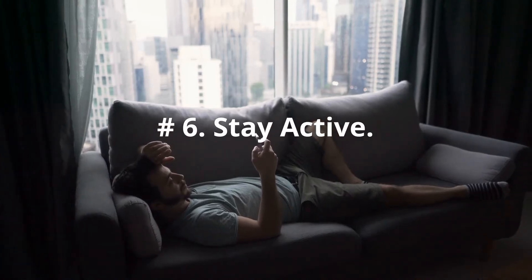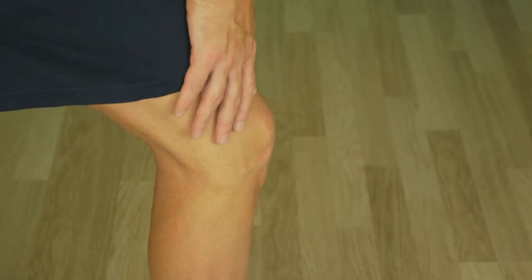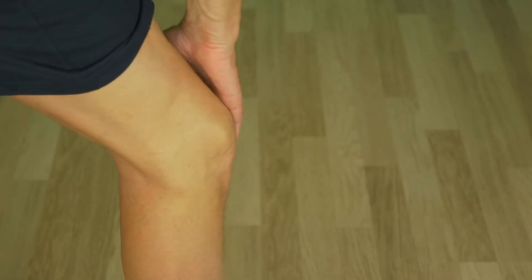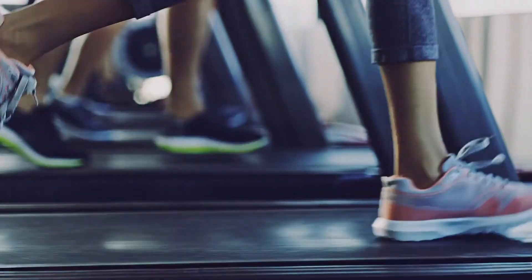Number 6: Stay Active. Too much rest can weaken your muscles, which can add to worsening joint pain. Develop an exercise program that is suitable for you and safe for your knees.